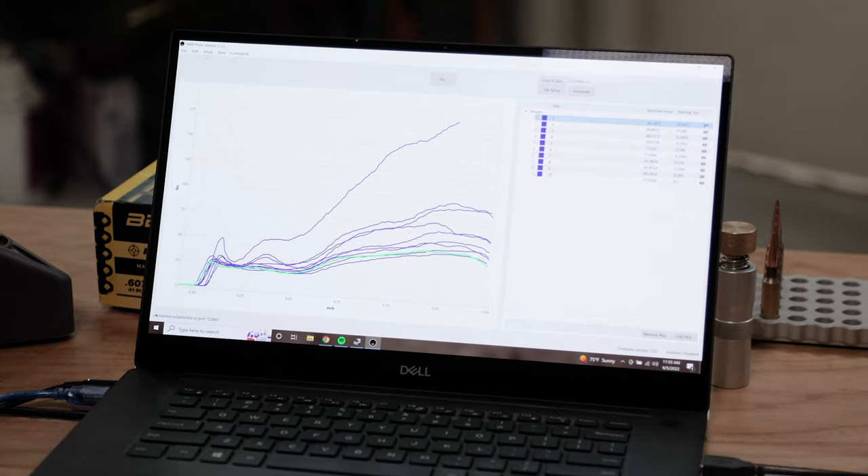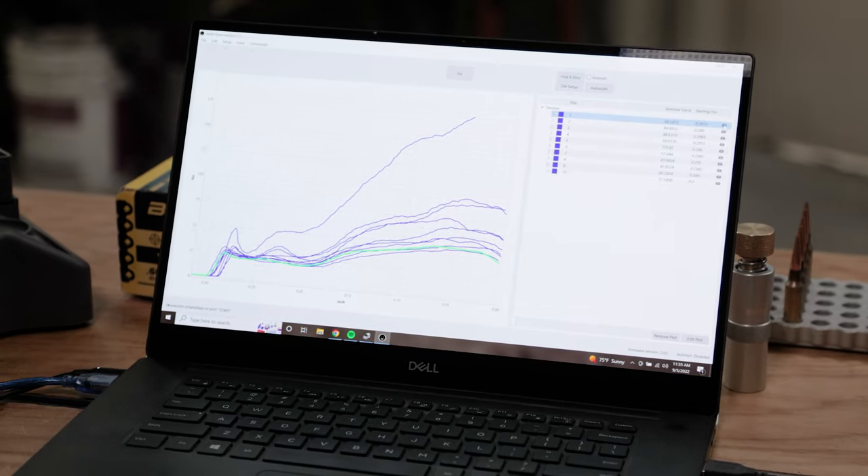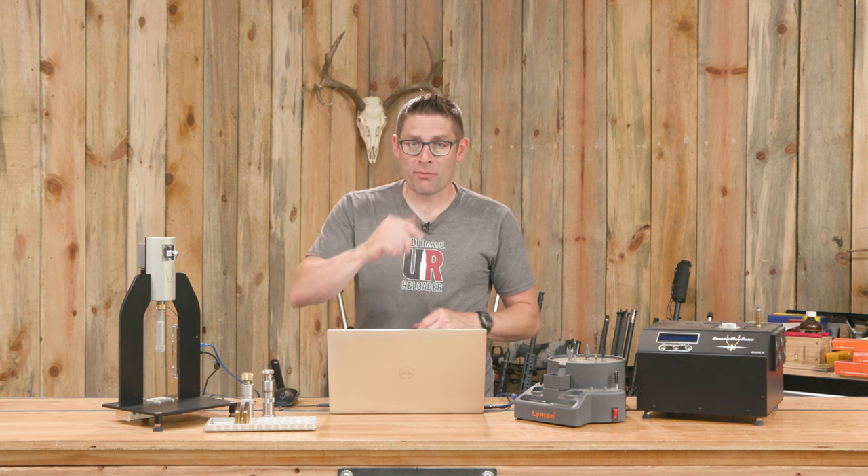Annealing Made Perfect just released software and firmware updates for the AMP Press. In this video, I'm going to give you a quick hands-on look at that and perform an experiment.